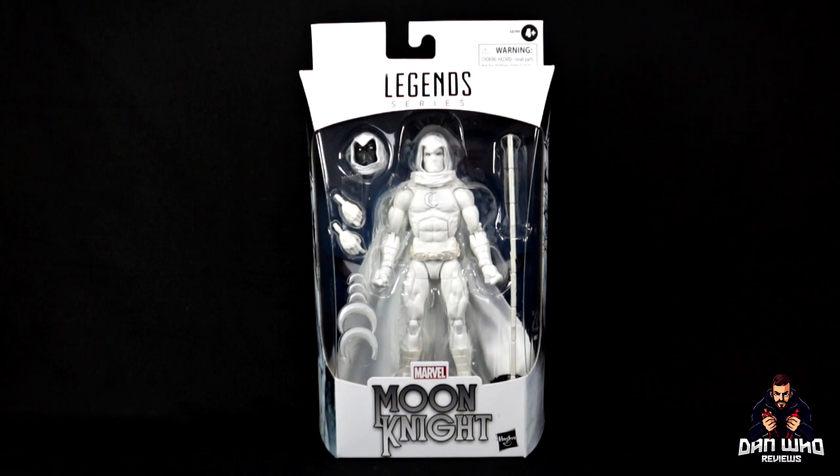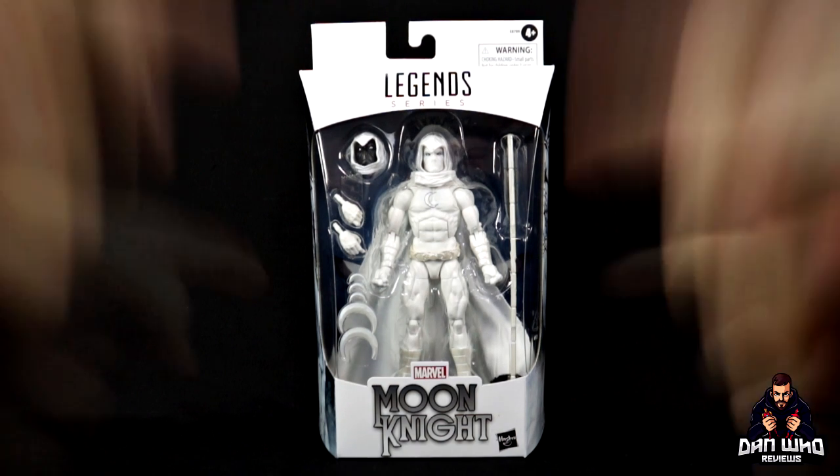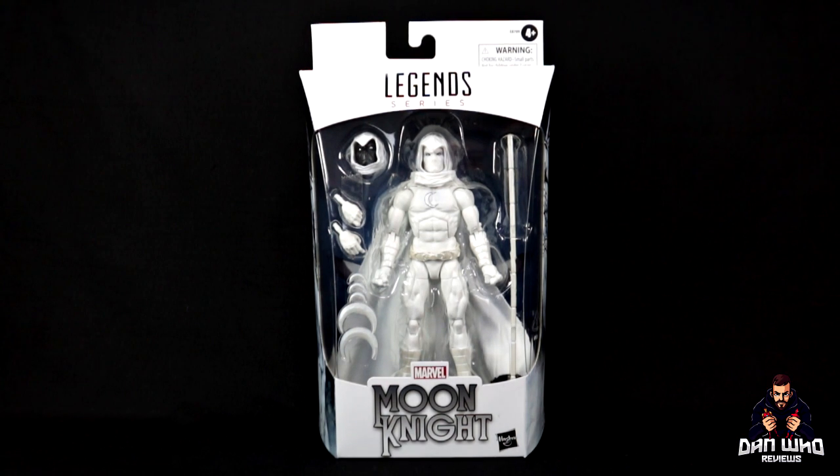Today is all about this Marvel Legends Walgreens exclusive Moon Knight. And yes, this is just as much a surprise to me as it is to you, as none of us expected to get this so early.